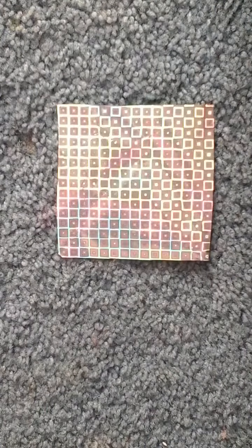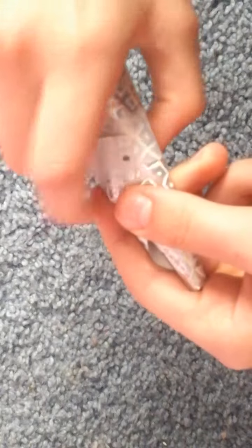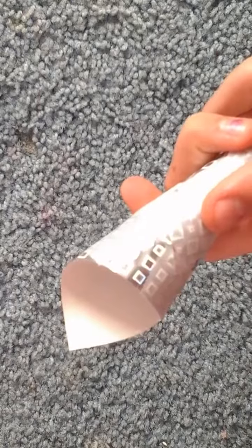So number one is a unicorn. Start with a small sheet of patterned or holographic paper. Then roll it into a cone shape and apply some tape to it so it won't fall apart. Then cut the bottom so it's even.